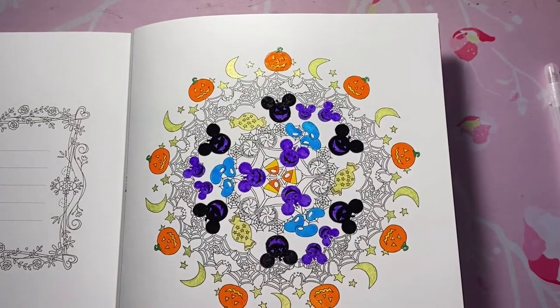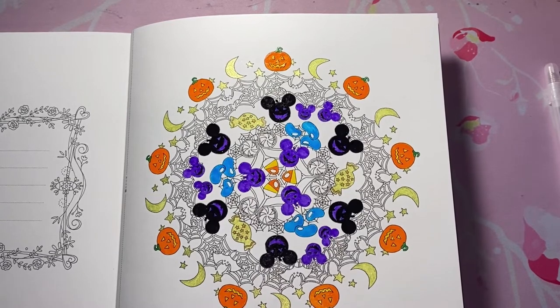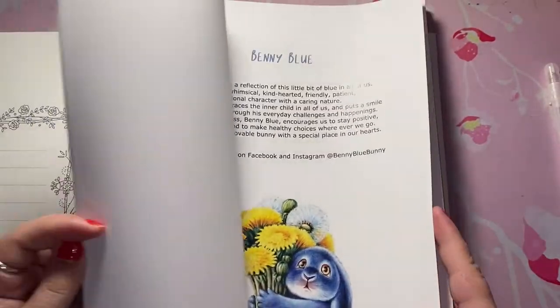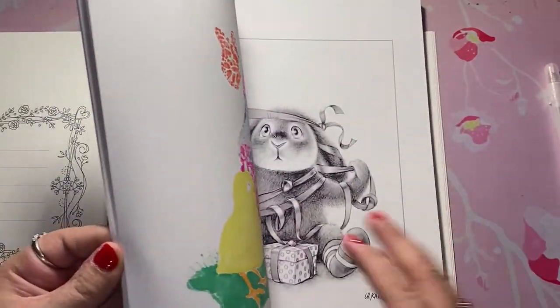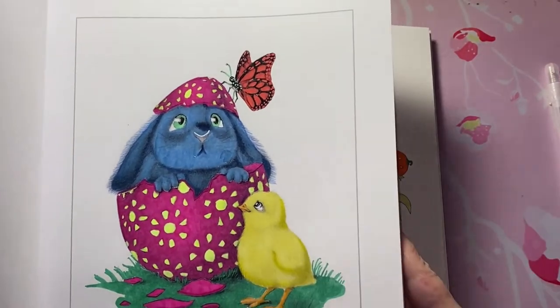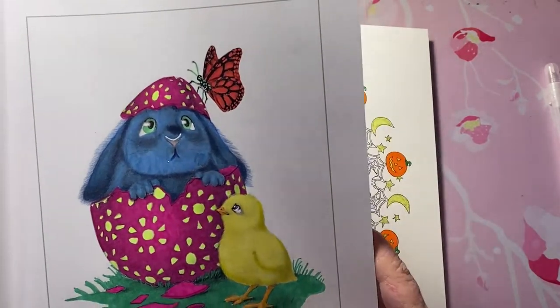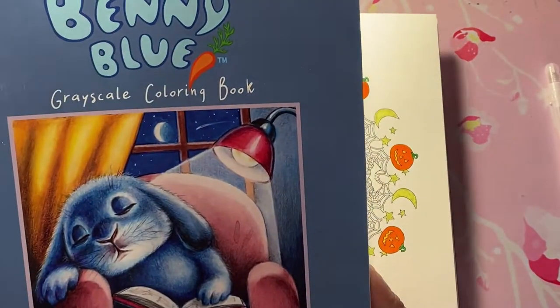Number nine is: what was your first grayscale picture you ever colored? Mine was in Benny Blue — it was the Easter one. I did not like how it came out, but it was my first one so I'm going to chalk it up to that. That's Benny Blue by Christine Karen.